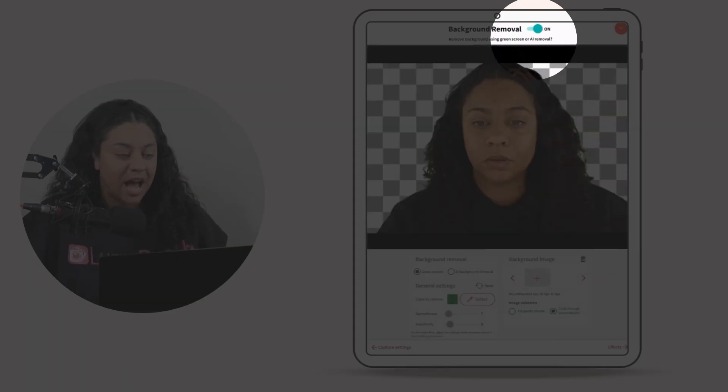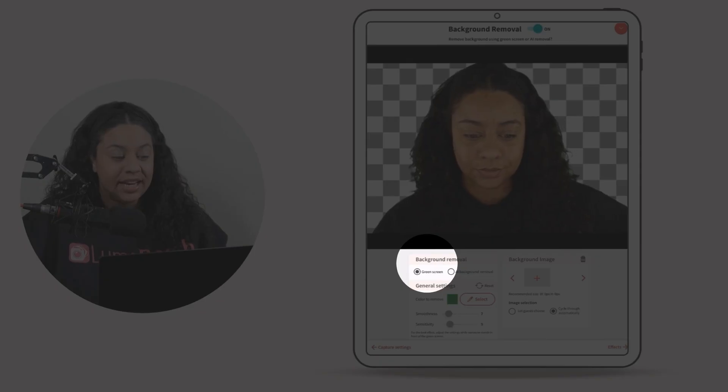Toggle on Background Removal at the top. Here is where we are able to select our color to remove, add our background image, and adjust the settings to make sure it looks good. On the left-hand side under Background Removal, we have Green Screen selected.